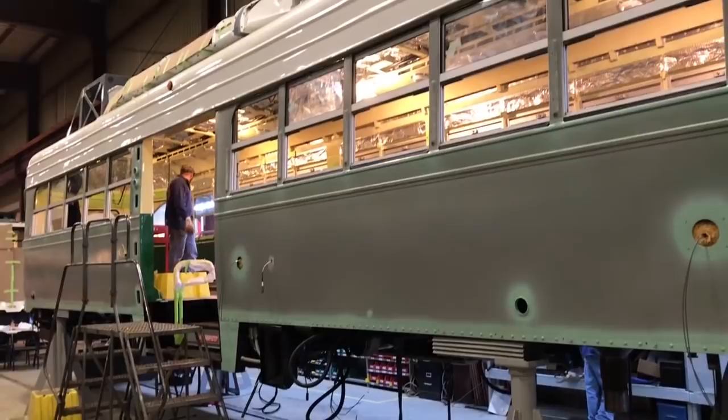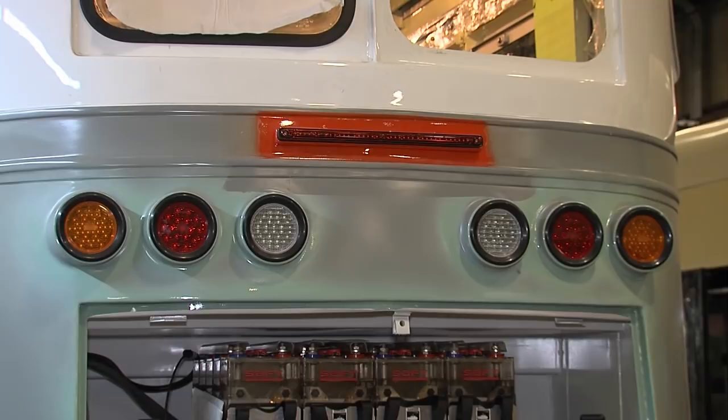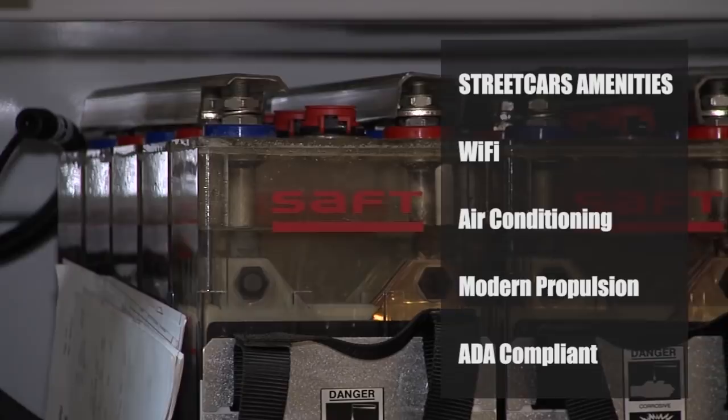These are the cars that ran on the city streets previously — that's something special. But what we've incorporated are all the modern things that riders expect today: wi-fi, air conditioning, and modern propulsion that's going to make these cars super reliable. Inside this historical car is a modern streetcar — it's really the best of both worlds.